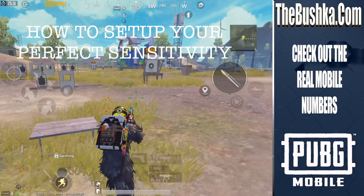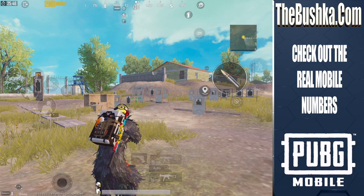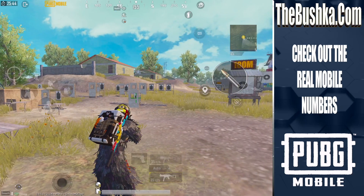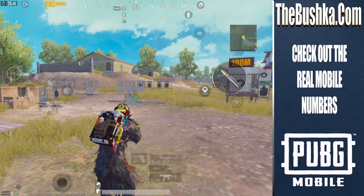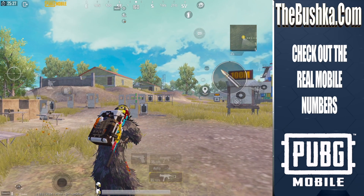Two things we're going to do today. I'm going to show you how to set up your sensitivity perfectly. I'm going to give you the guide to how to do that, like actually show you exercises you can do to figure that out. And then I'm going to show you some drills you can do to become really good at aiming and actually improve your gameplay.